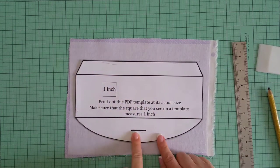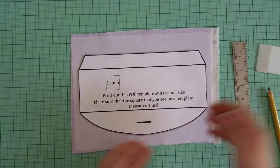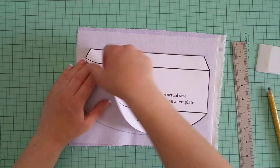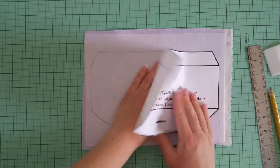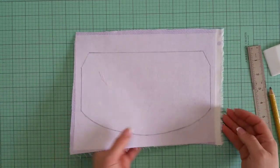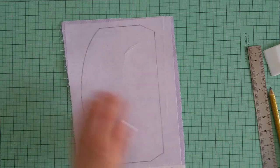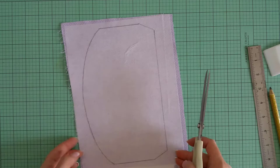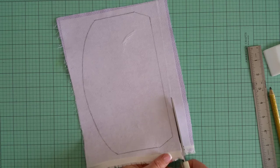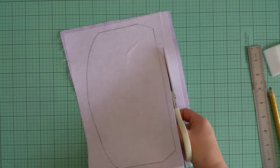This is just a mark where the buttonhole needs to be, but we will talk about it later. Now I will take my template off. Next, I will take my fabric scissors and I will cut about three-eighths of an inch away from the guideline that I have.